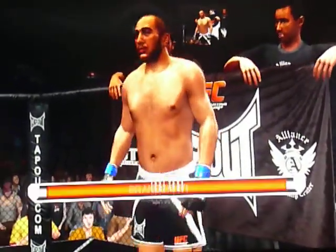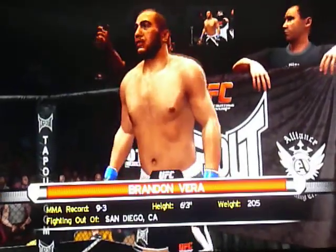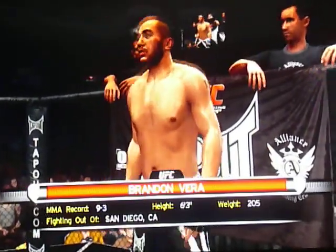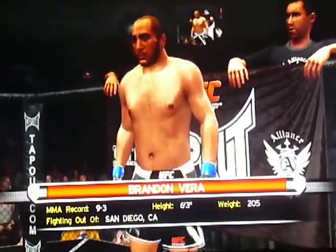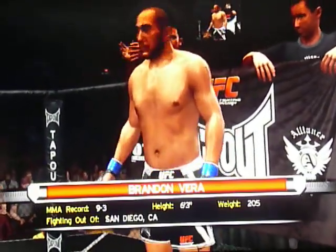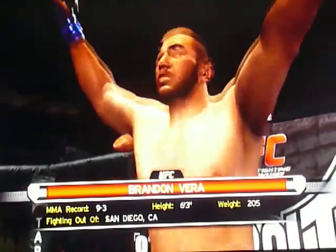Introducing first, fighting out of the blue corner, this man is a mixed martial artist. He stands 6 feet 3 inches tall, weighing in at 205 pounds. Fighting out of San Diego, California — London — the Blue Pera.